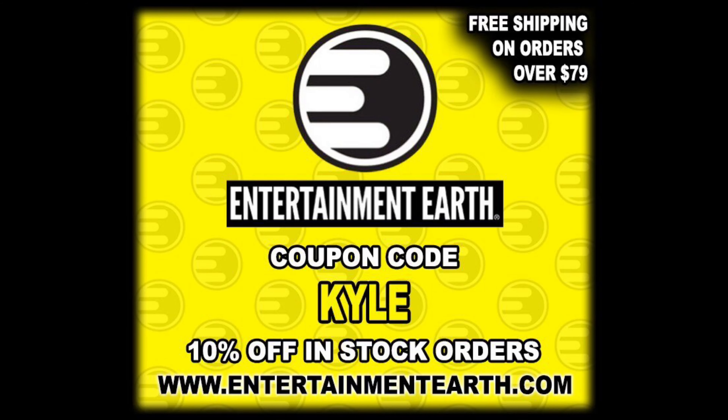Welcome everyone, Kyle here and welcome back to the channel for another G.I. Joe Classified Series unboxing and review. Today we got a special one — my all-time favorites — we got the Target exclusive Tiger Force Flint. For all your G.I. Joe needs that are not Target exclusives, make sure you're hitting up Entertainment Earth, use discount code Kyle, save yourself 10%.